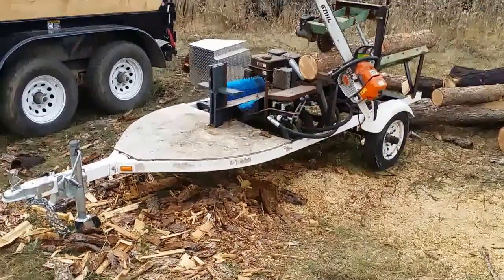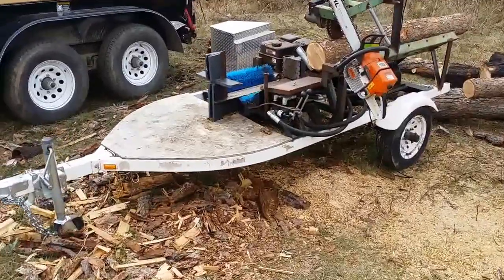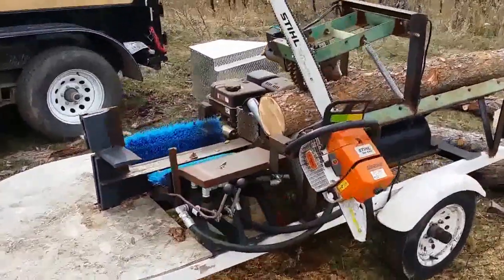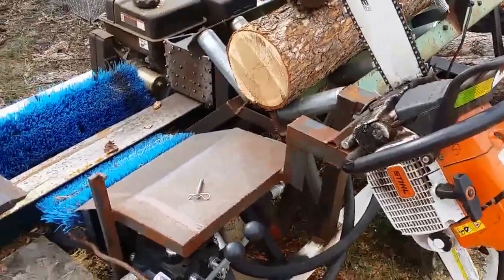Here's a quick video about my firewood processor. I had this old jet ski trailer laying around, so that's what I use for the base of it. The saw — I have a 440 Stihl. Great saw.